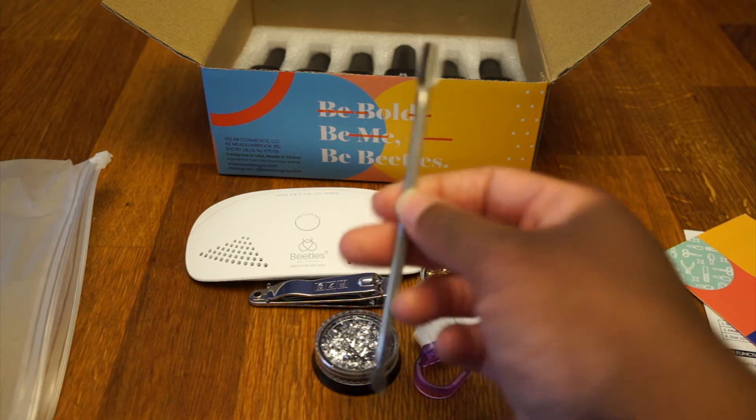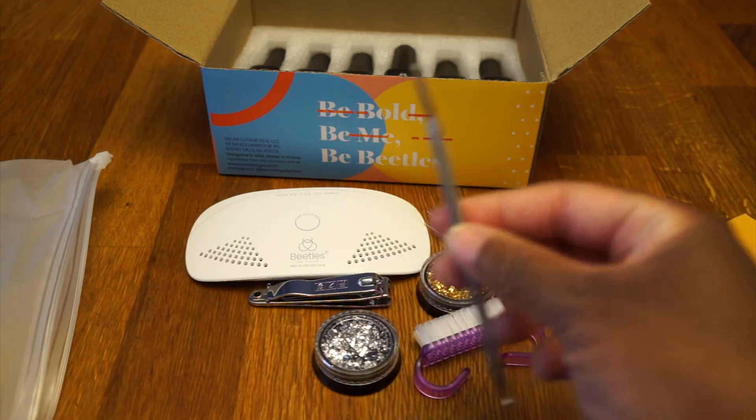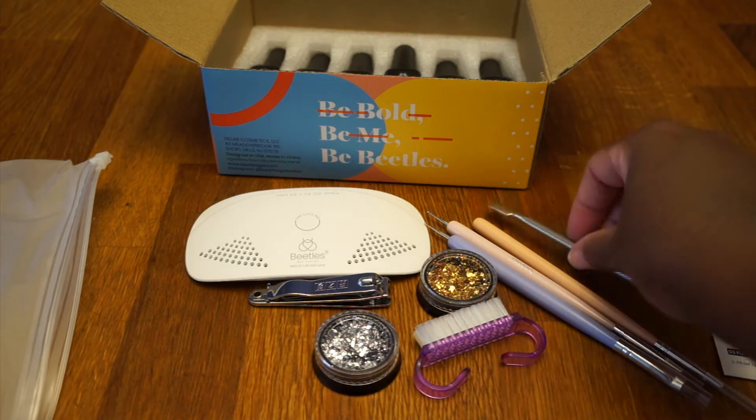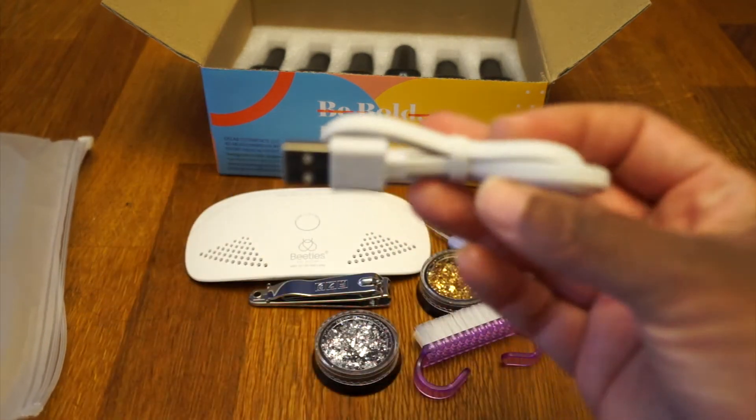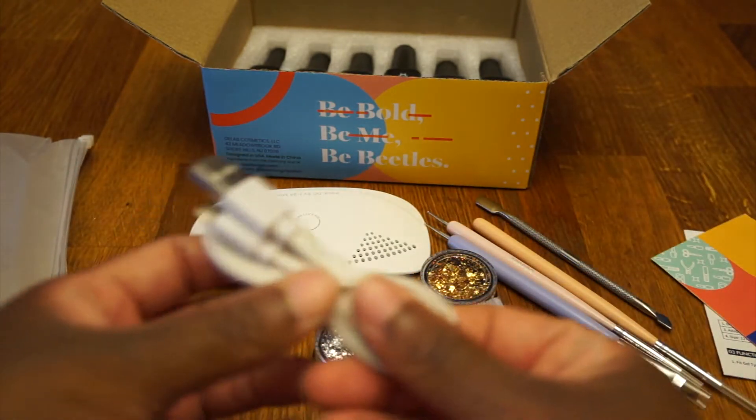Then we got the cuticle pusher — it's really nice, this bad boy looks sharp, doesn't it! And it looks like we have the cord for the light.